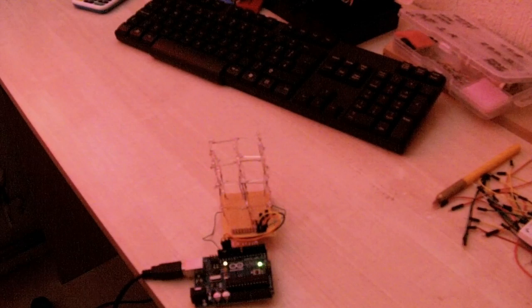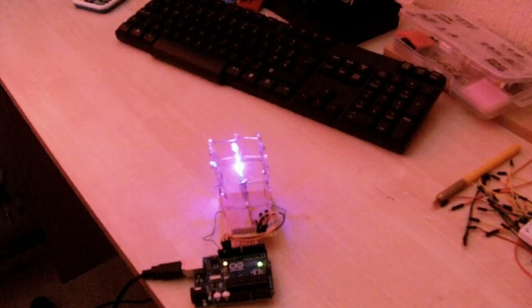Obviously there will be some more tutorials coming soon on various other different things we can do with the Arduino. So in the meantime, I hope you liked this video — catch you soon. Cheers.